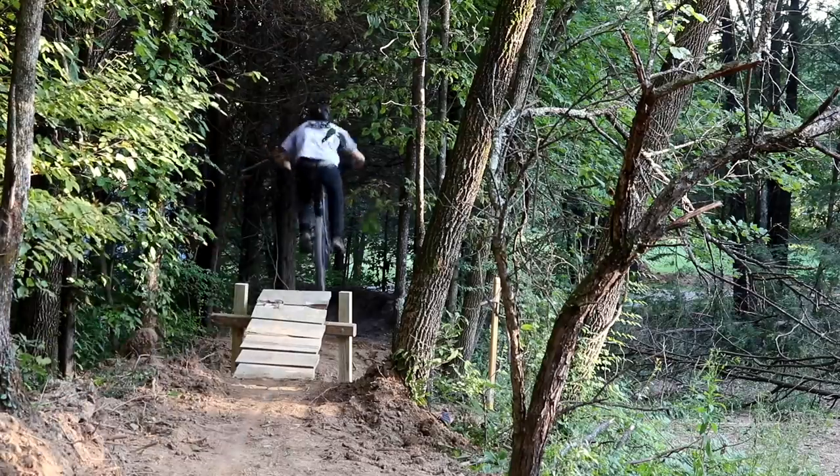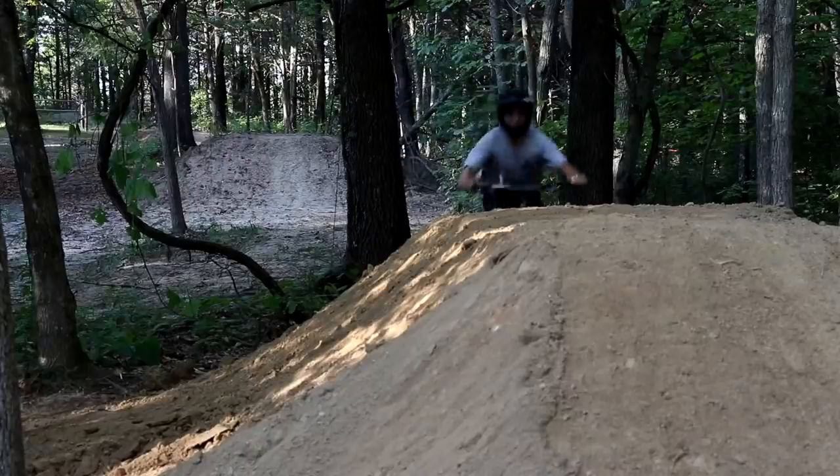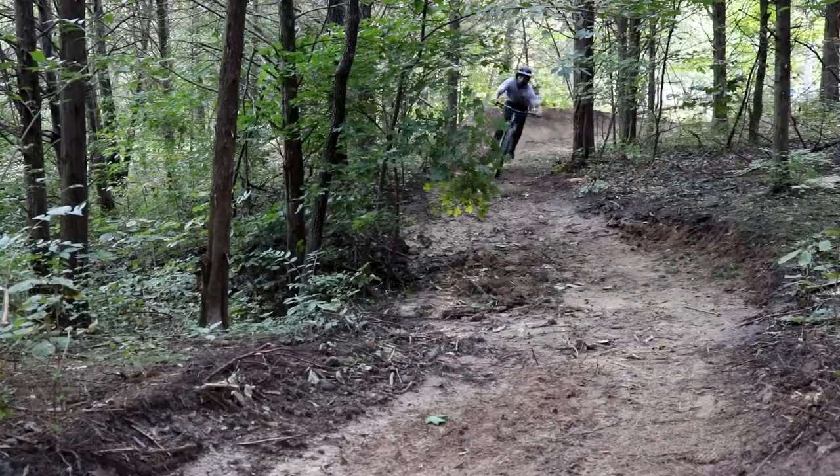Last week we started to add some much needed flow to the jump line, throwing in another table top, a gap drop, and a couple of berms. This really made the line start to feel pretty dang good.